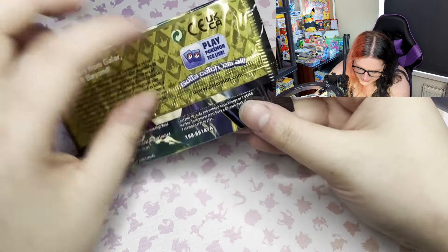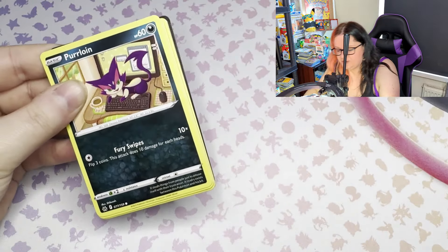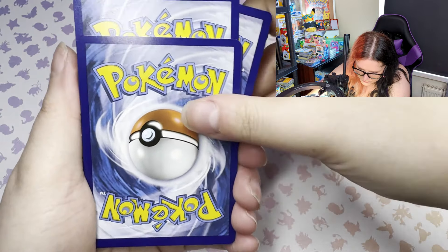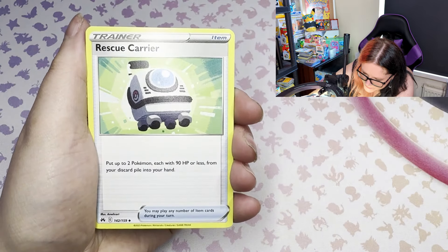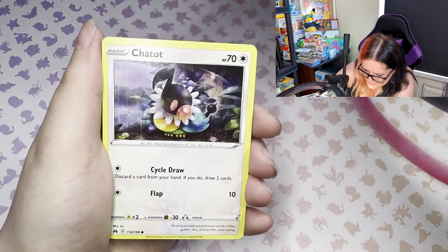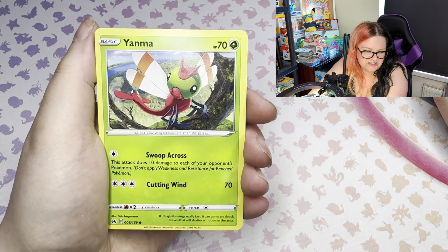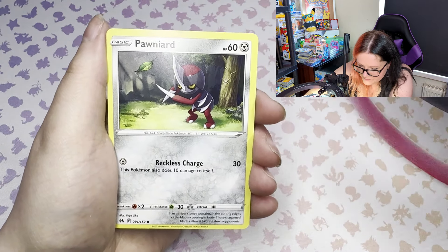Not great pull rates this time around - that's a bit of a shame. A bit of a shame indeed. We have Marowak, code card. One two three to the front with the Psychic Energy on the back. We have Lunatone, Rescue Carrier, Salazzle, Purrloin again, Luvdisc, Chatot - interesting Pokémon, introduced and then just kind of disappeared, I'd be interested to see more of it in games - Yanma, Pawniard.